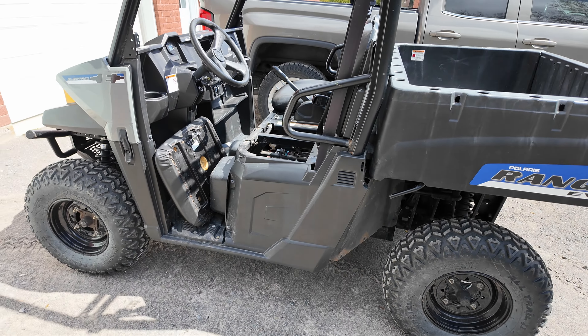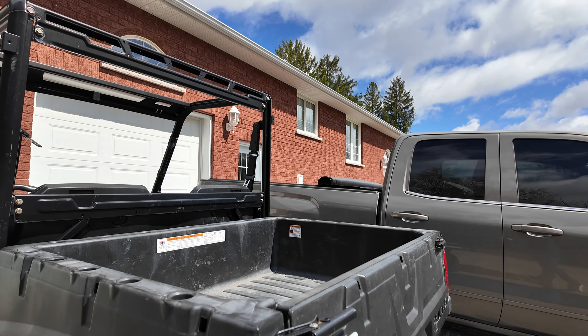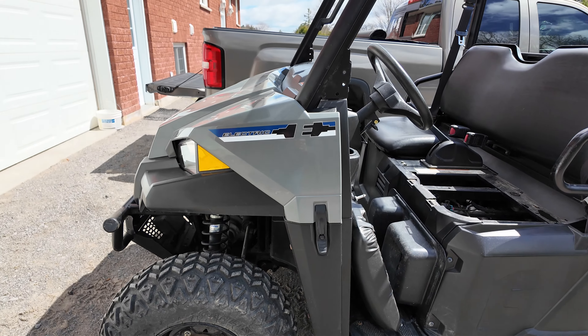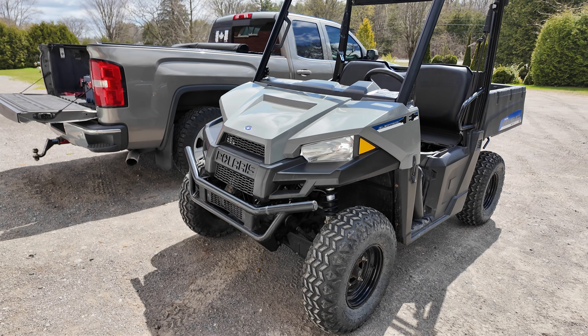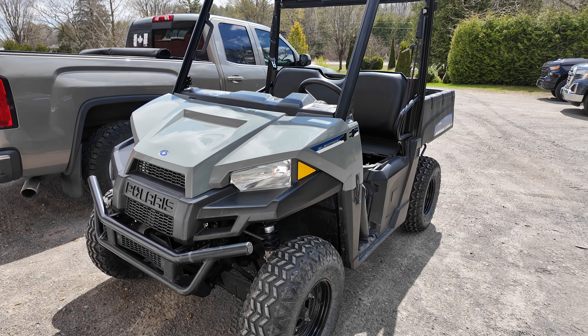I've got a windshield coming in, and a back windshield and a roof coming for it. It's a 2015 and it's in pretty good shape. This is going to be a really fun toy to play with, to mod, and to make into something beautiful. I just wanted to show you guys the new toy — it's amazing. Thank you for watching.